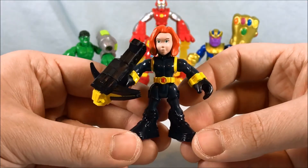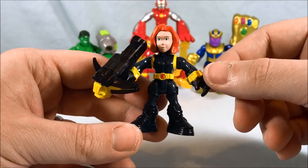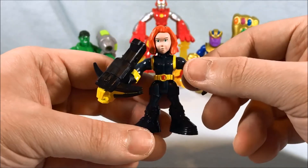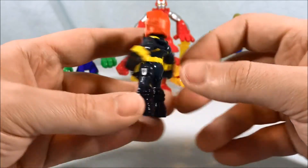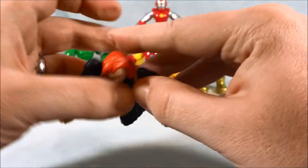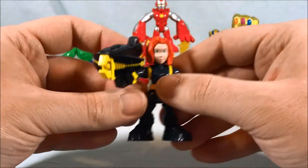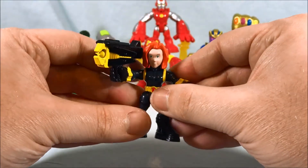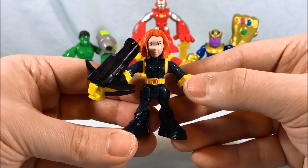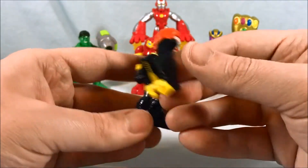Next up is Black Widow — I like this figure a lot as well. I'm pretty sure we've only gotten one version of Black Widow before this, with longer hair and a really thin neck that I always worried would break. This is a really nice rendition. The wrists do move, she has a gun in her other hand that's not too big — it looks good. Nice detail, I like the red paint on the belt, and the head sculpt and hair look great. Pretty cool figure.